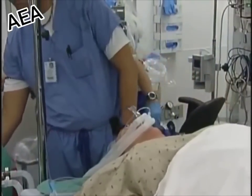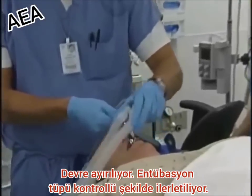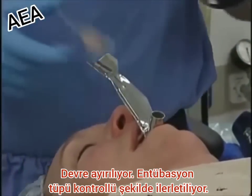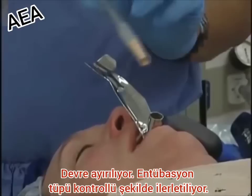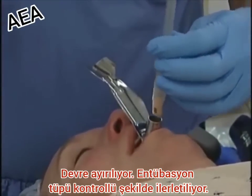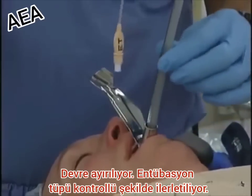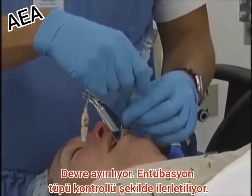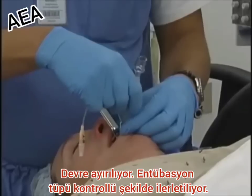After ensuring adequate depth of anesthesia, the black line is towards the patient's eyes and forehead. You often feel attachment at the vocal cords. Feel attached.